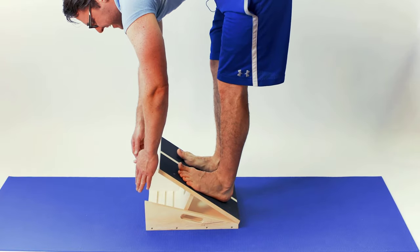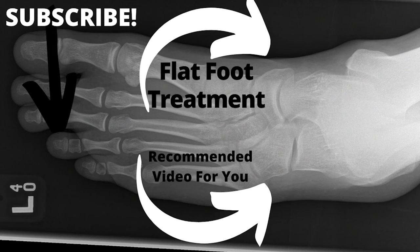If you have flat foot pain and this video helped you, click on the links, give us a comment, give us a thumbs up - it really helps the channel.